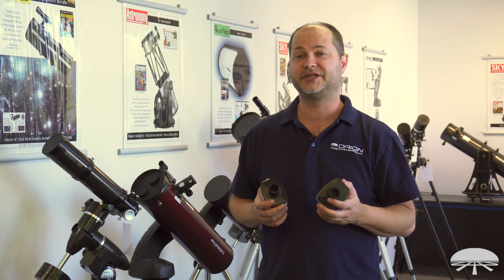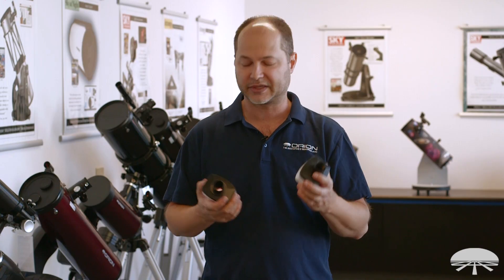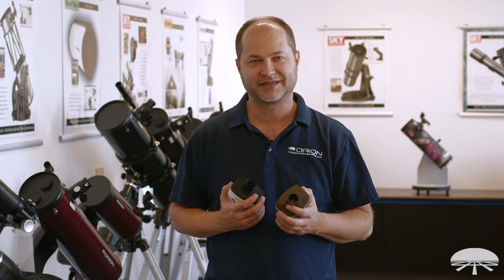Well, there you have it — the StarShoot Solar System Imaging Camera 5, both the 1.3 megapixel and the 3 megapixel version. Thank you very much. Clear skies.